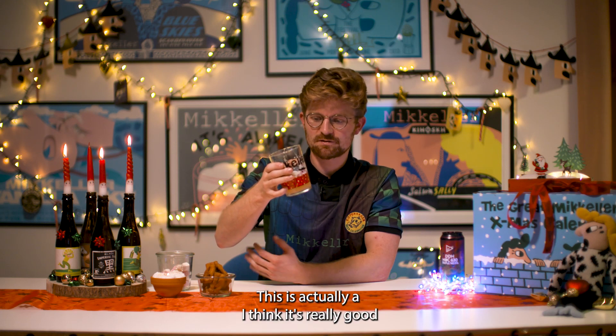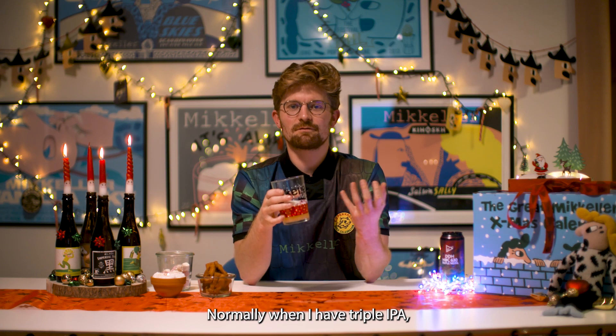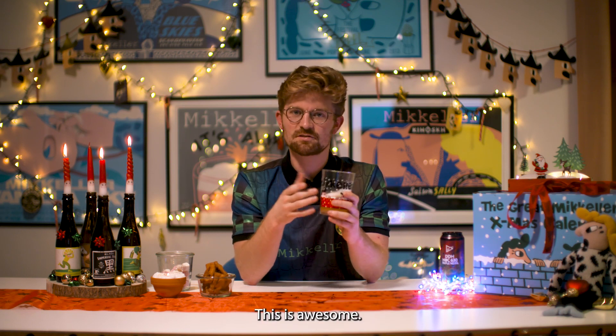This is actually a really good triple IPA. It's not too sweet for me — normally triple IPAs can be way too sweet, but this is really well balanced. This is awesome.